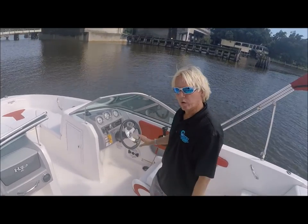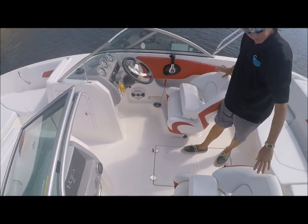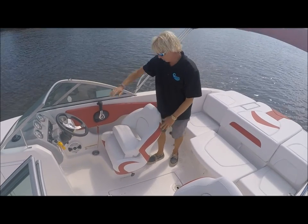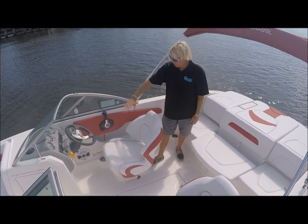This unit has some upgrades, including tilt steering, the captain's chair, and the passenger chair. Each has bolster seats so you can get up above the windshield when you're sitting, and if you want to sit down low, you just fold it down. Both chairs also swivel and slide forward.